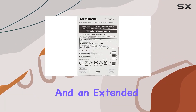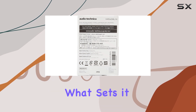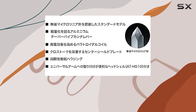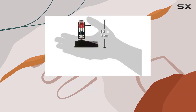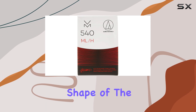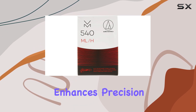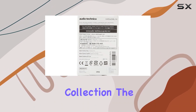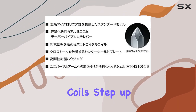What sets it apart is the micro line stylus, tracing record grooves with unparalleled accuracy and providing nuanced audio reproduction that outshines elliptical and conical styli. The multilevel shape of the stylus not only enhances precision but also ensures durability, reducing wear on your cherished vinyl collection.